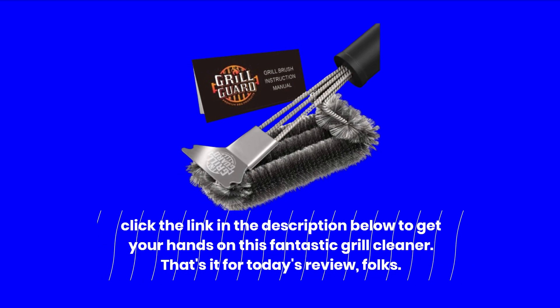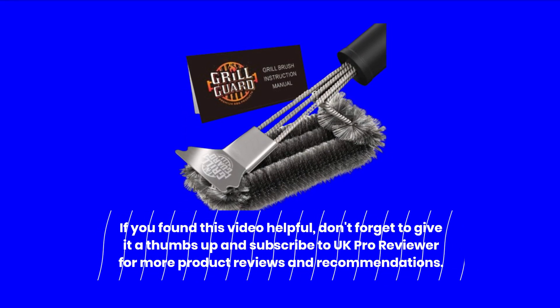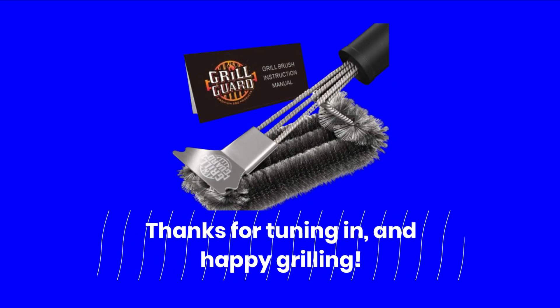That's it for today's review, folks. If you found this video helpful, don't forget to give it a thumbs up and subscribe to UK Pro Reviewer for more product reviews and recommendations. Thanks for tuning in, and happy grilling!